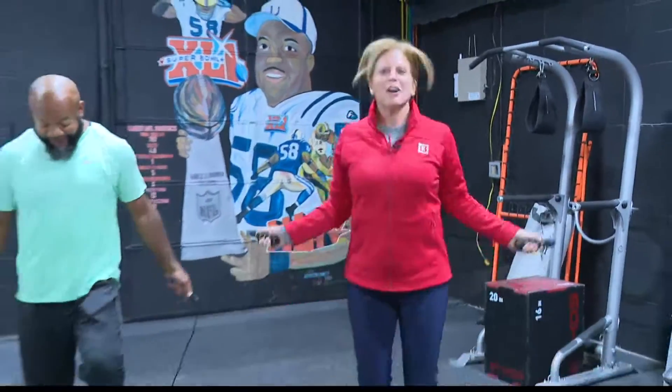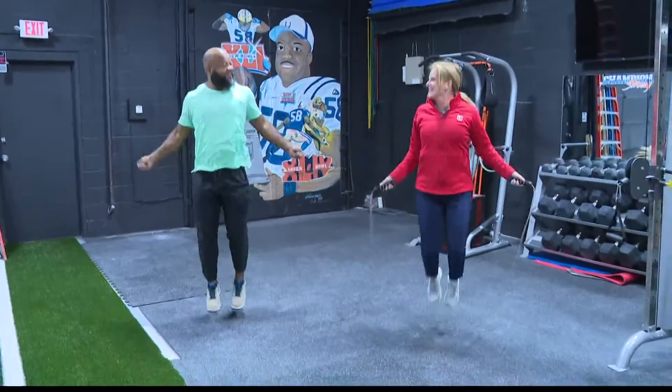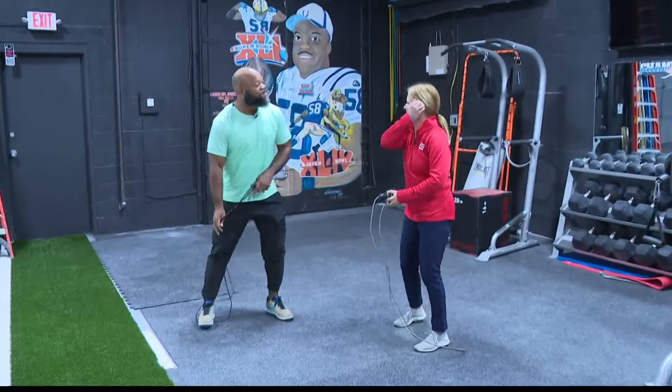For Friday Fit Tip today we're talking about jumping rope and we're with Gary Brackett — this is really something that you love to do with your family too. Let's stop for a second so we can talk about it, then we'll get back at it.